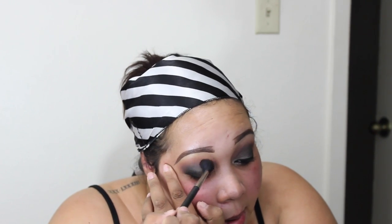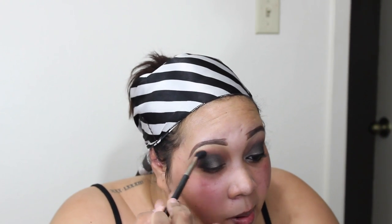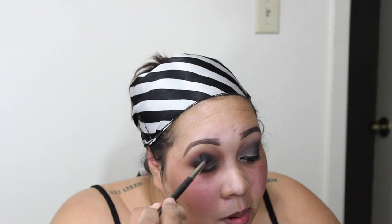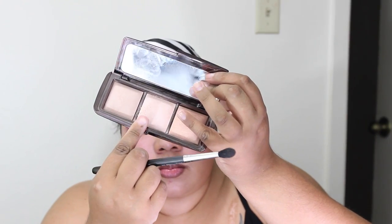I'm also going back in and picking up a little bit more of the Makeup Geek cocoa bear, doing circular motions to blend it out — really getting in there and making sure those hard lines are as diminished as possible, working on blending from inner corner to outer corner.